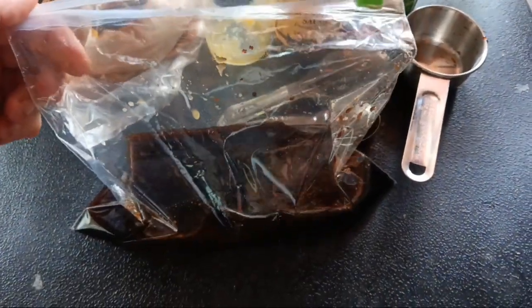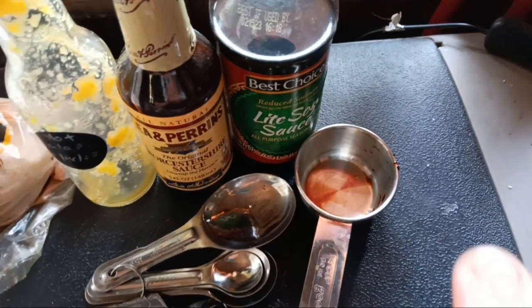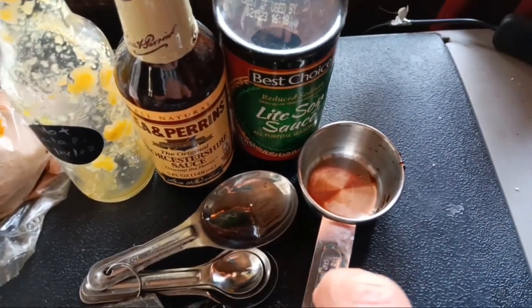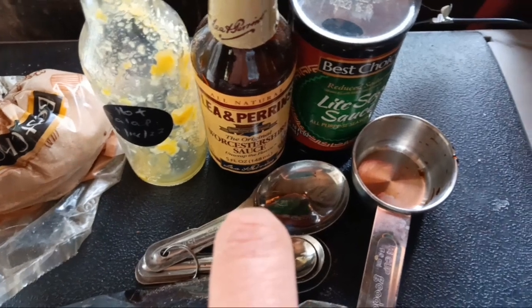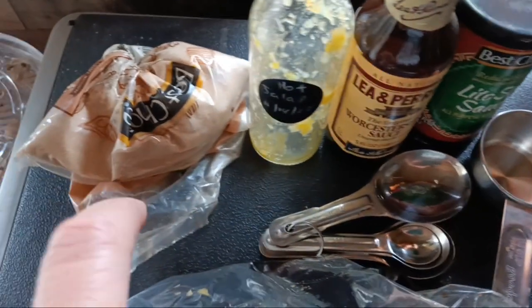I made a marinade out of a quarter cup of soy sauce, a tablespoon of Lea & Perrins Worcestershire sauce, a couple tablespoons of my fermented jalapeño pepper sauce, and a couple tablespoons of brown sugar. I'm just going to massage it with my hand in the bag and mix it up a little bit before I put the meat in.